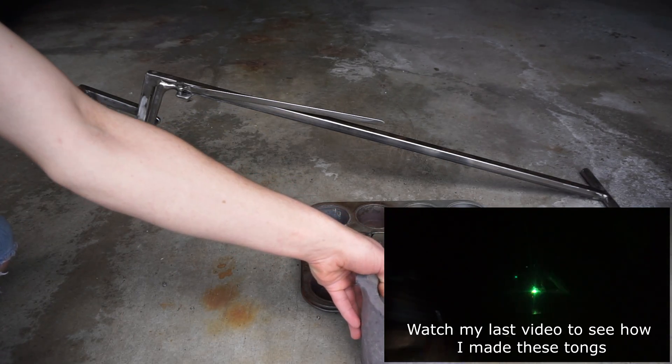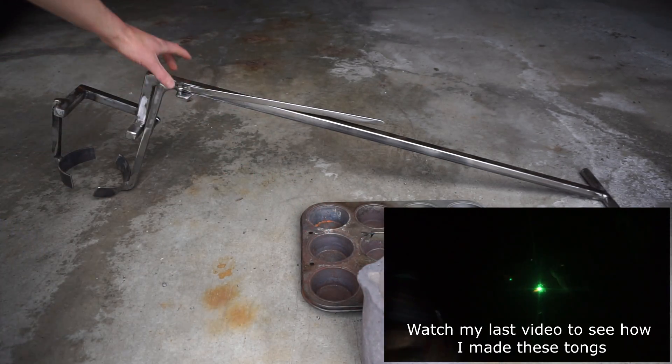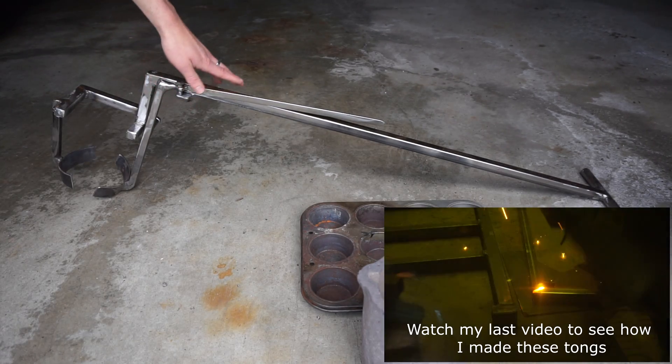So that's the clay crucible. These are the tongs I made — I made these at Hack Pittsburgh.